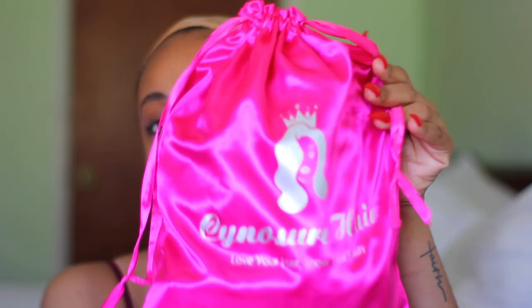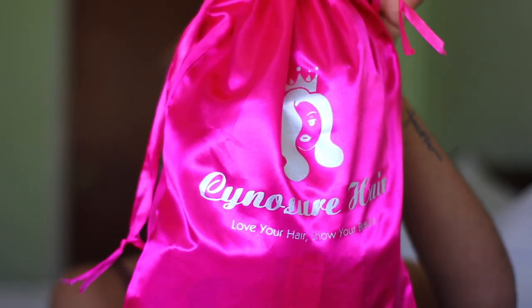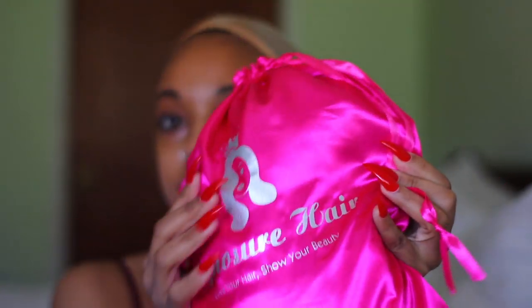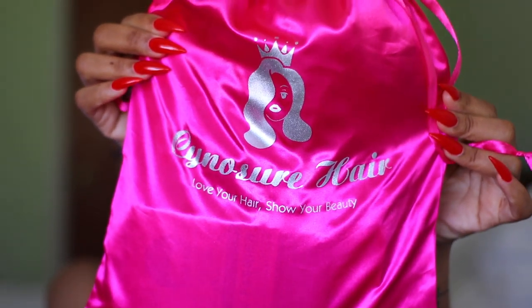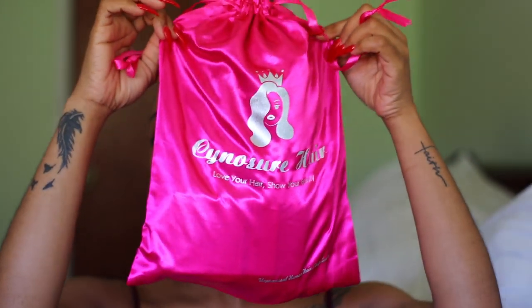Hi guys, welcome back to my channel, it's your girl Crown K. Today I'll be doing a wig review for y'all, and this wig review is brought to you by Senoshu Hair. I hope I pronounced that right. The hair comes in this nice satin bag that you can easily store your wig in, and Senoshu Hair is a vendor on Aliexpress.